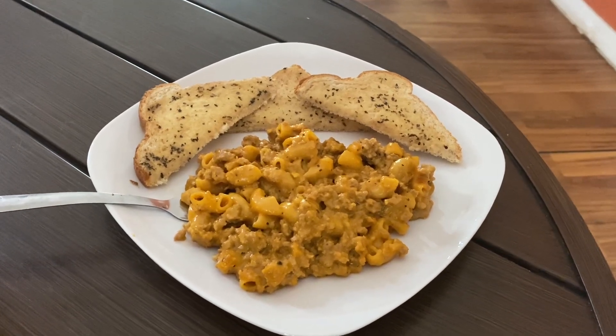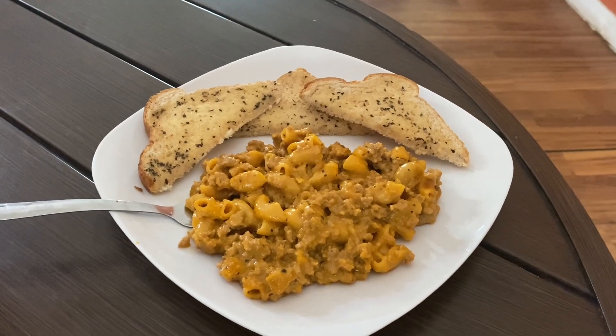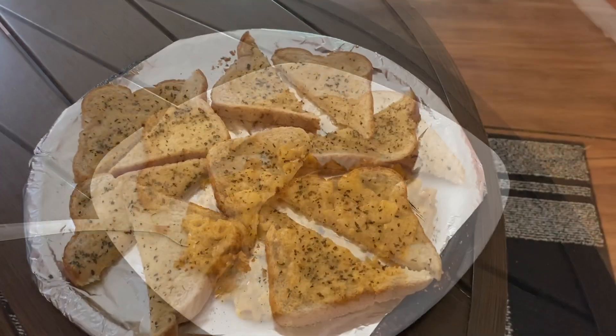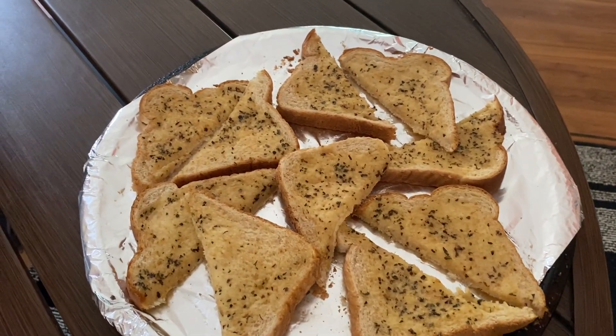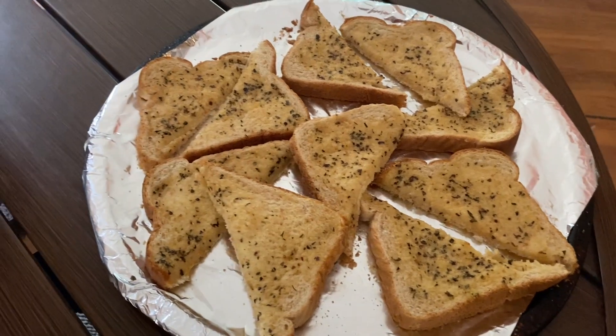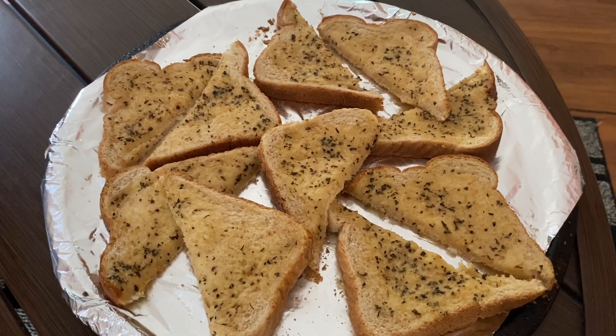I hope everyone is having a wonderful hot meal today for dinner. Thank you. Look at that delicious butter basil garlic toast — oh my goodness, I can't wait. It sure looks delicious.